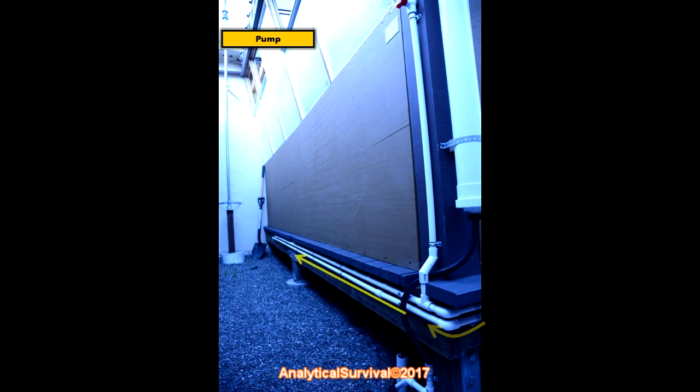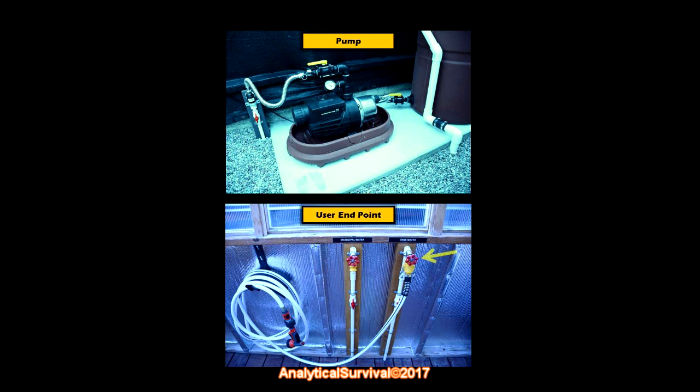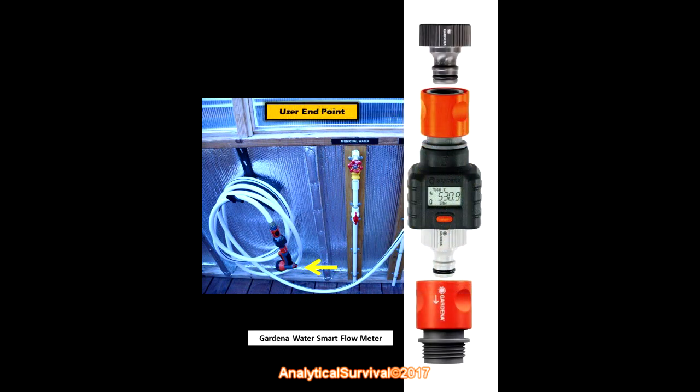The pipe goes around the corner until it comes out at the user endpoint. The Bushman pump is an external pressure pump, which means that when it detects any change in pressure in the pipes it automatically activates and begins pumping water. The moment you turn the faucet on, the pump starts; it stays on until it detects the faucet has been turned off. The spray nozzle here is made by Gardena and has a built-in flow meter that tells you how many gallons — or liters — you've used. We've been using it for around three years with no problems, and here's my wife using our collected rainwater to irrigate our organic garden.